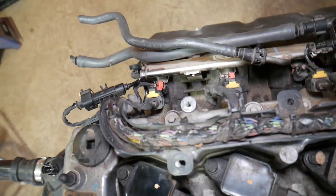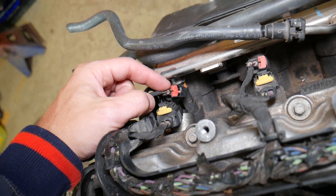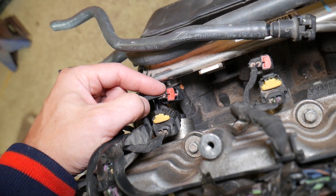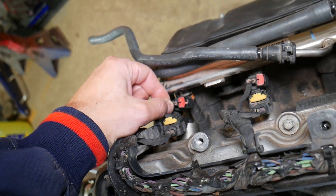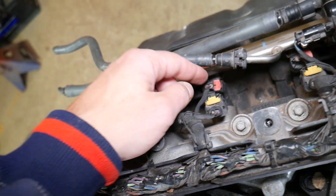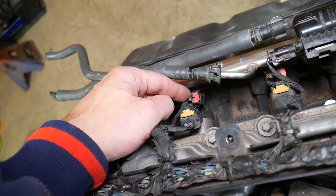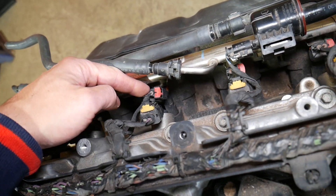If you have codes P0261, P0262, and P0263, they relate to the fuel injector on cylinder number one. Check the connectors and make sure wires are not broken. If everything checks out fine, most likely it's a bad fuel injector.